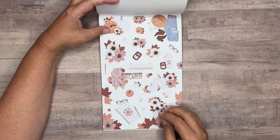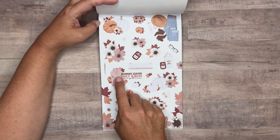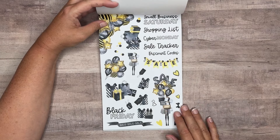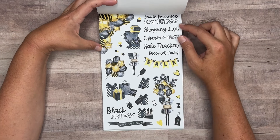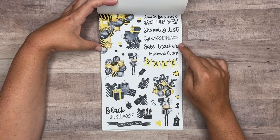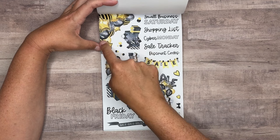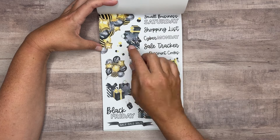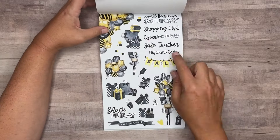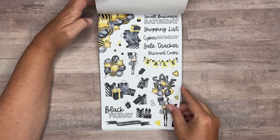Sometimes with the monthly, if you use too big of clusters it's hard to get as many stickers on the page. This is 'Crunchy Leaves, Cozy Knits, Pumpkins.' And some fun Black Friday stickers — Small Business Saturday, Shopping List, Cyber Monday, Sale Tracker, Discount Codes, Black Friday, and 'Sale, Sale, Sale.' Different colors with the blacks and golds and grays — kind of a black theme with different shades of dark grays and blacks. So fun for a Black Friday spread.